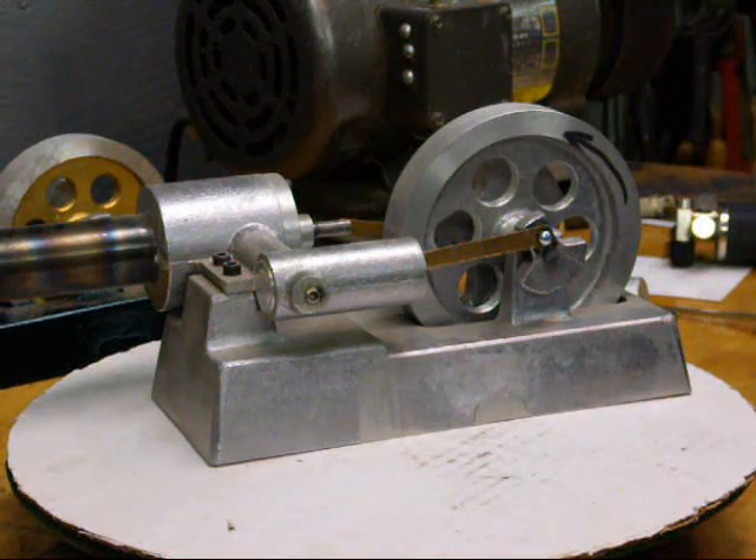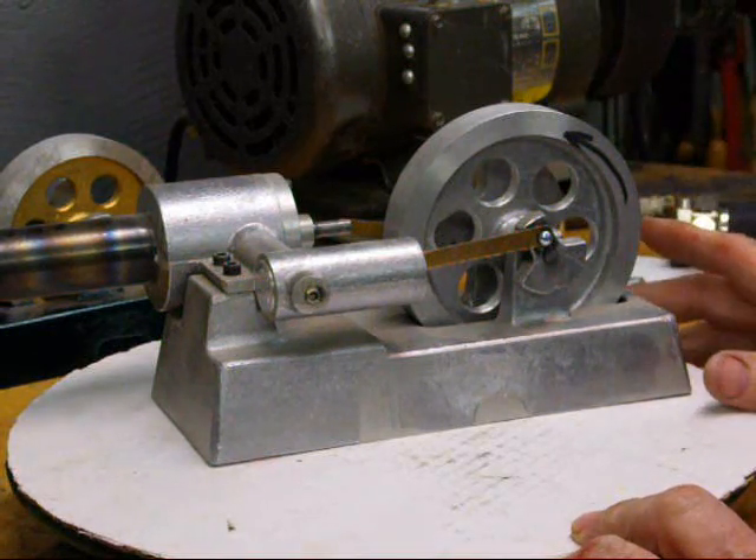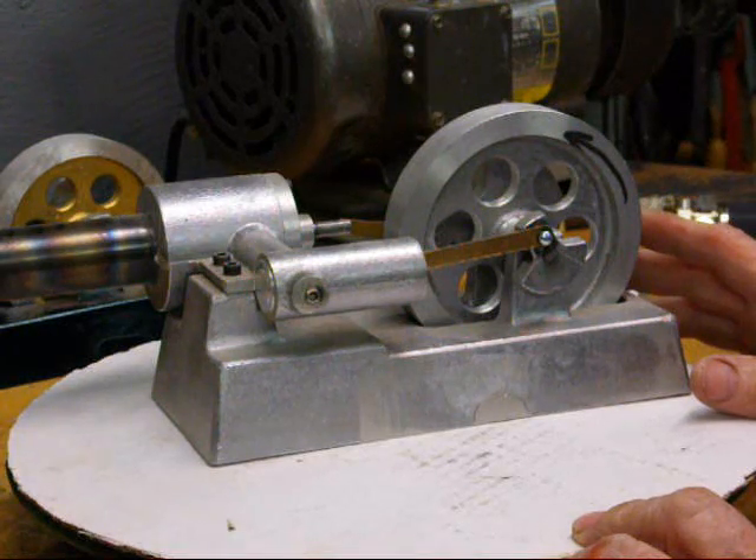Hello, this is Tubal Cain again. Today's discussion is about the principles of a Stirling engine, or what makes the Stirling engine run.